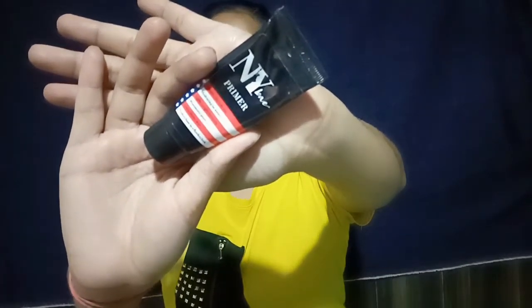Our first step is a primer. I am applying the Wave primer. After that, this is the step for color correction — I am going to take an orange color corrector. Then I am going to take my Wave concealer.